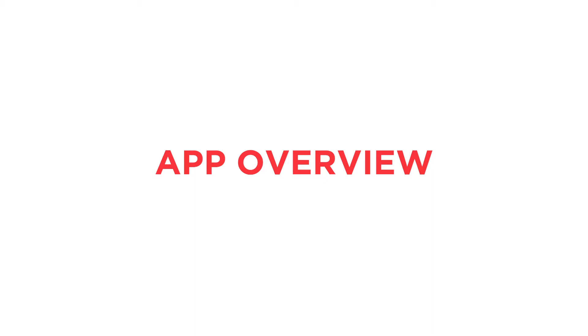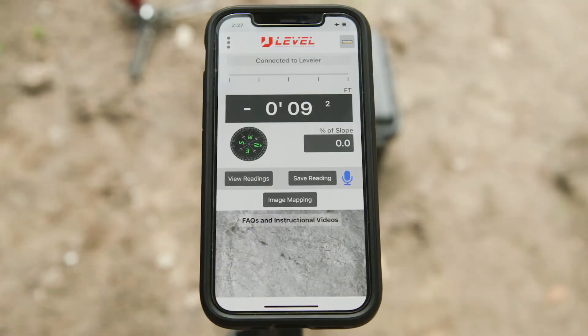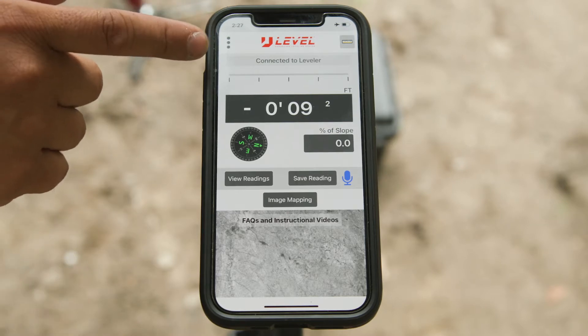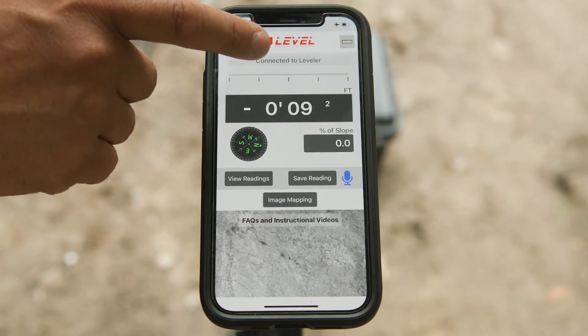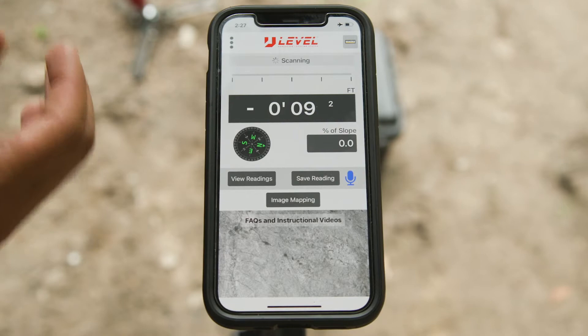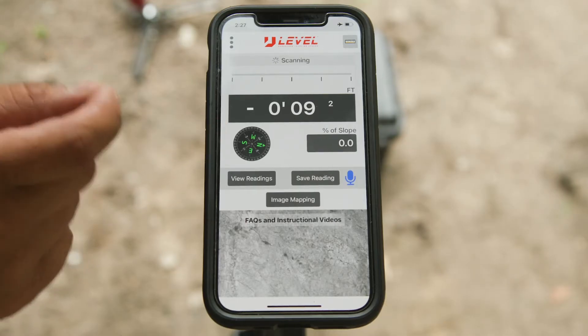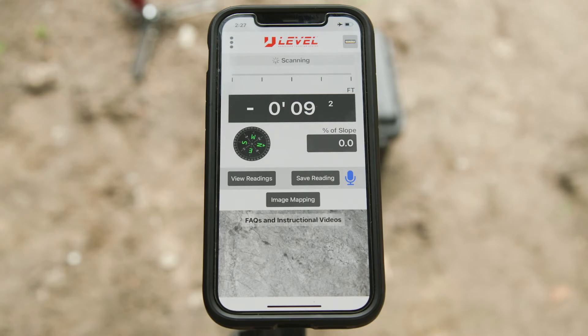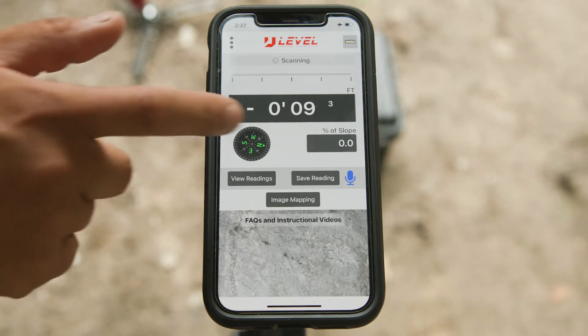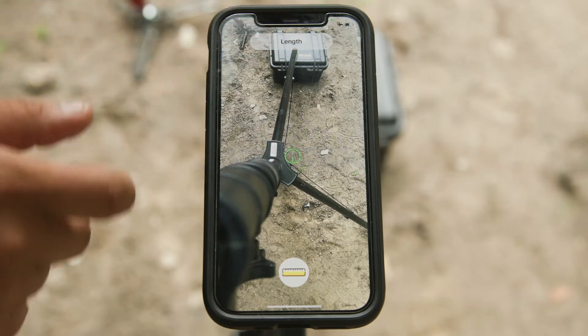The app looks a little different than what came out last year. Right at the top it says 'connected to leveler,' letting you know the units are talking to each other. The big screen shows the readout the actual U-Level is taking — nice and big for everybody to use. There's also an active working compass, which will come in handy with uVision software, and a new feature — the percent of slope button — that gives you the ability to spot-check your slope percentage on the job site.